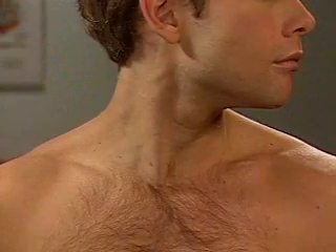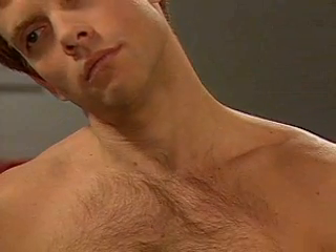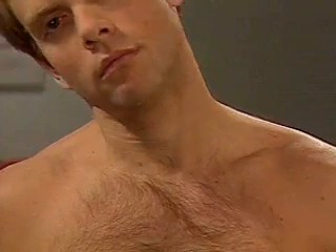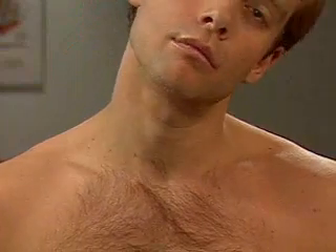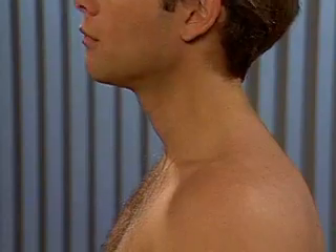For lateral bending, ask the patient to bend his head toward his right shoulder, and then toward his left shoulder. And finally, for extension, ask him to tilt his head back. Note any limitations in range of motion.